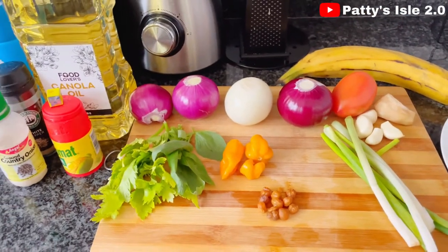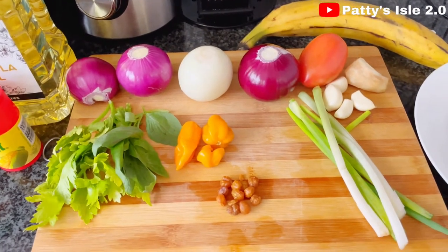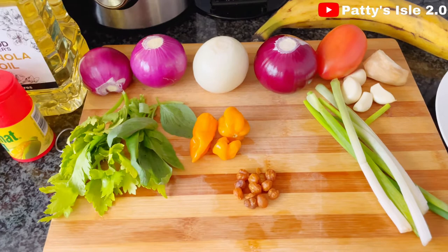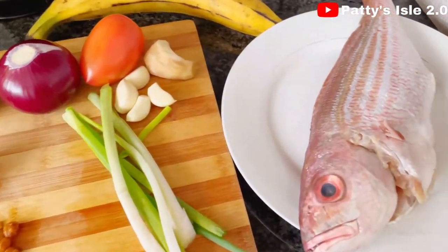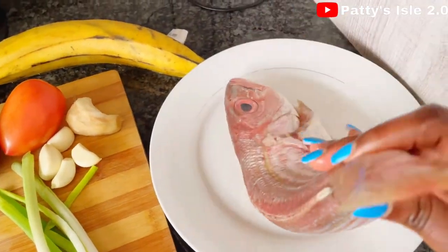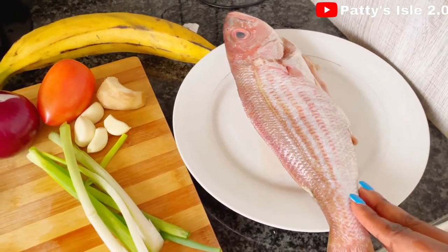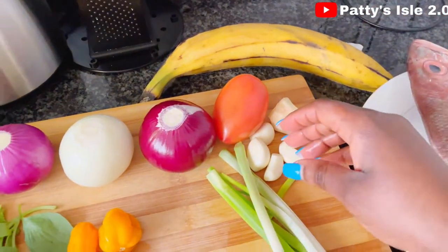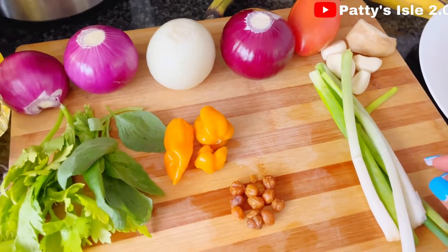So on today's video I'm going to be sharing with you how I make my onion stew or onion soup. The ingredients I'm going to be using for this recipe: this beautiful red silver fish, already been well prepped. I'm also going to be using plantains, ginger, garlic, and spring onion for decoration.